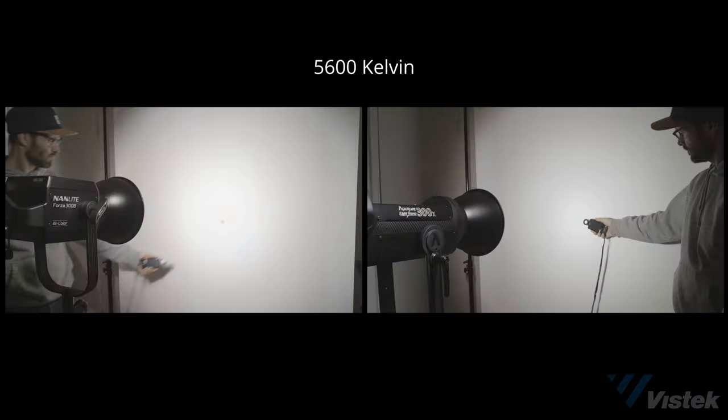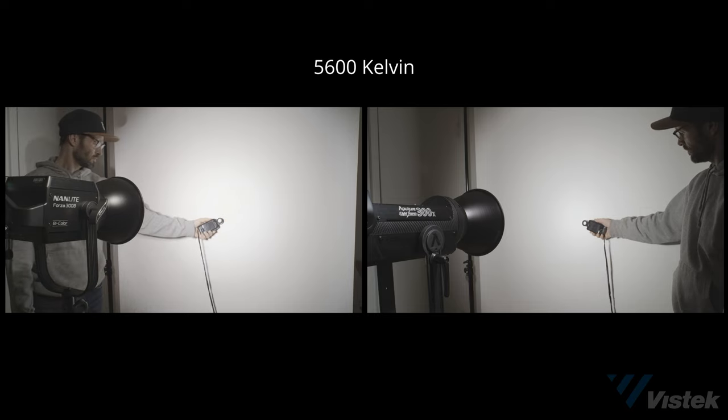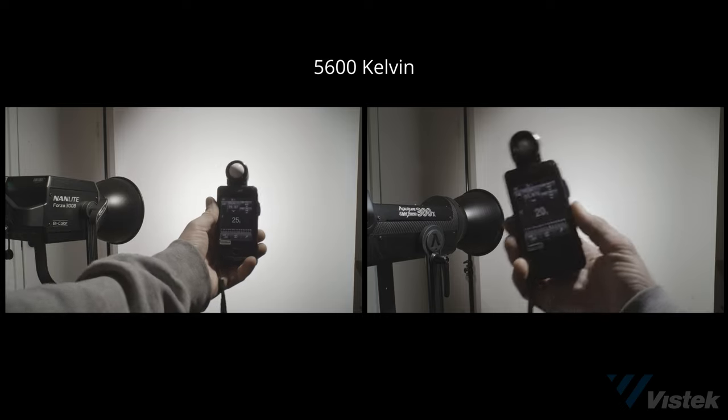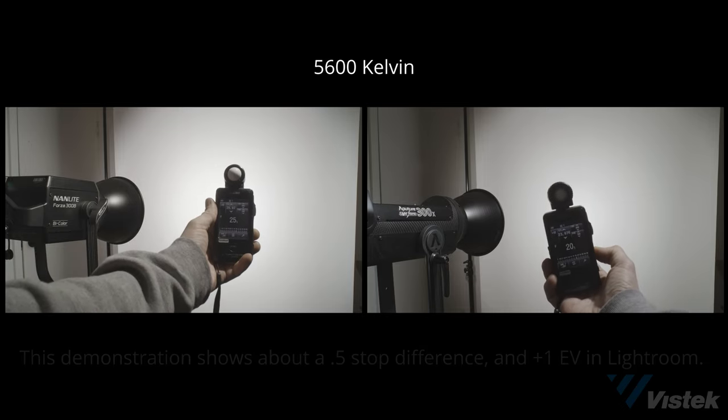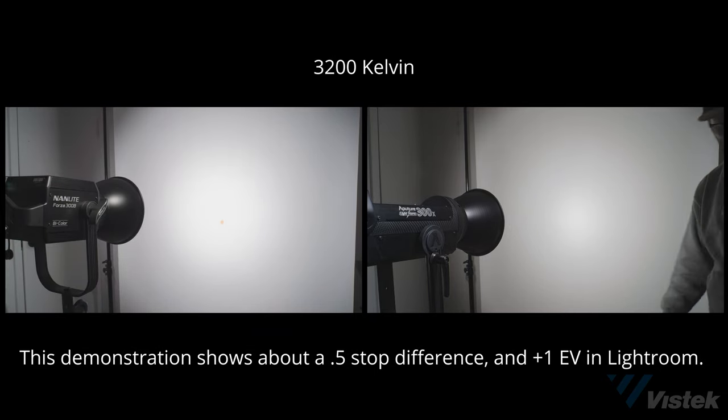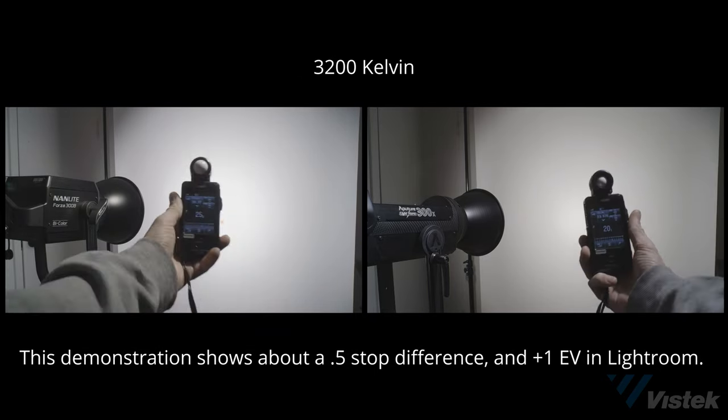Now let's discuss how the Nanlite Forza 300B compares to the Aputure Lightstorm 300X. I've used both of these lights considerably in their daylight versions, so I think I can tell you why you'd want to choose one over the other. Let's first start with the obvious: light output. The Nanlite 300B is listed as being 15% brighter than the Aputure 300X, and in all of my tests I found the Forza 300B to be consistently one stop brighter. At $200 less than the Aputure, the Forza 300B packs the greatest punch for your pocketbook.